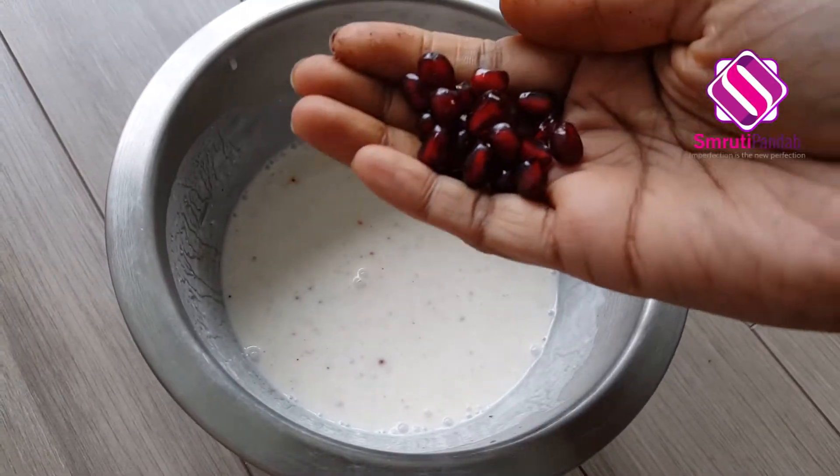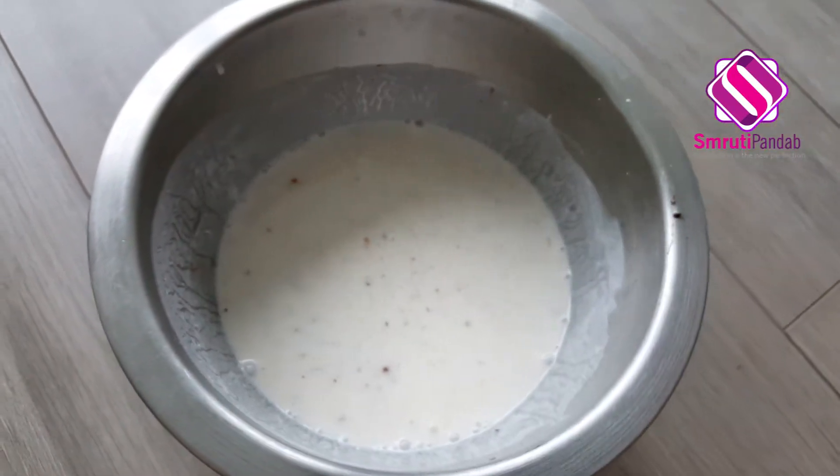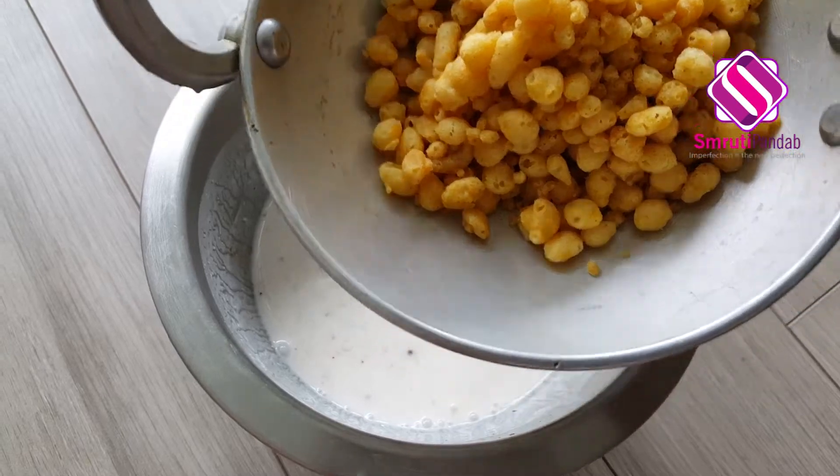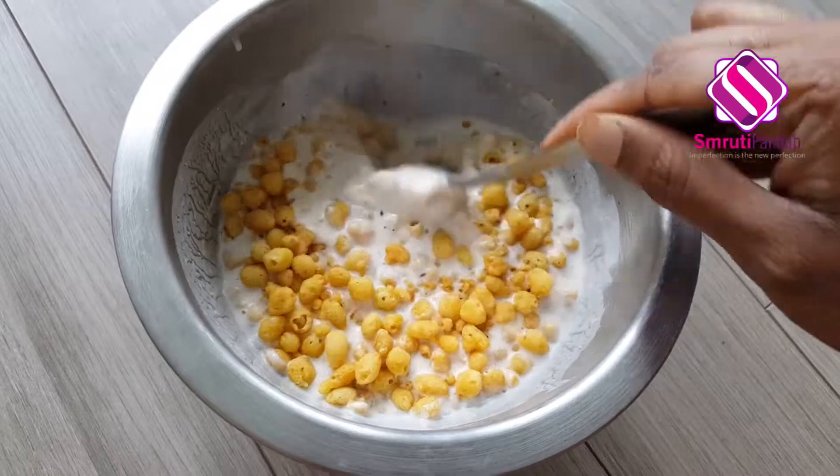Next, I'll add a few pomegranate seeds, a few peanuts, and the soaked boondi. Again, give it a good mix.